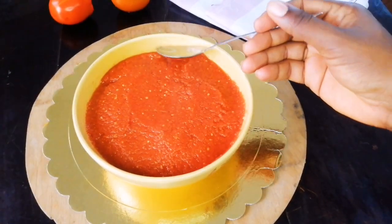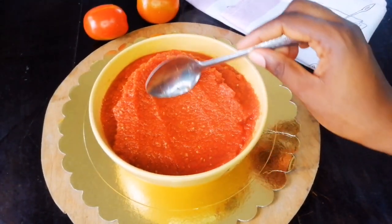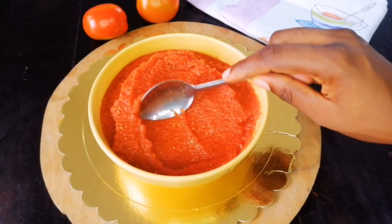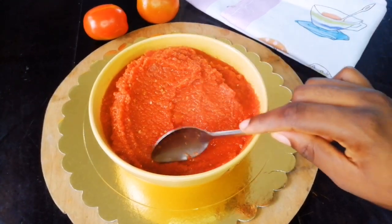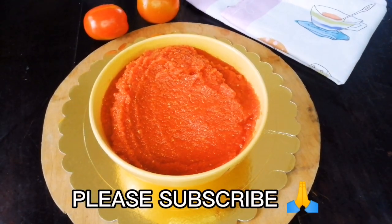Stay tuned for my fish stew recipe coming up next! Thank you so much for watching — please subscribe, and if you like this video please share it with somebody. You can keep this tomato base in your freezer and it will save you so much time when you want to cook. It just makes cooking faster, more fun, and less stressful. See you guys in the next video — bye!